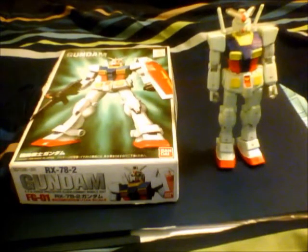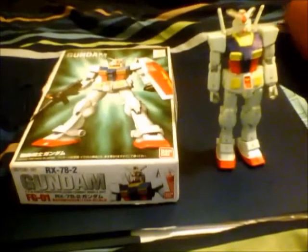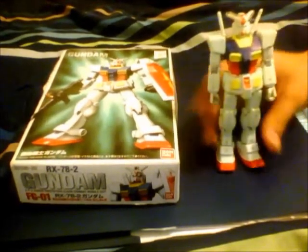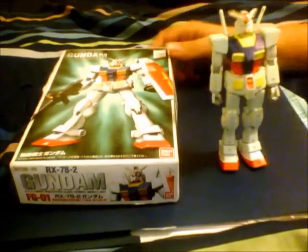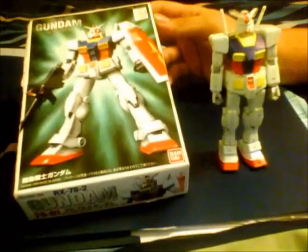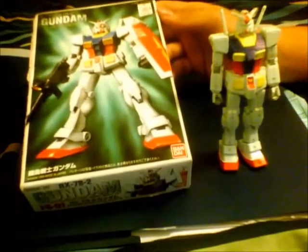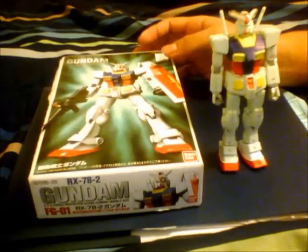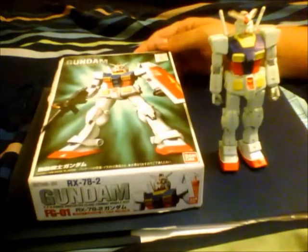Hello guys, this is NickTube2010 and today I am doing a review on the first grade RX-78-2 Gundam. First of all, there really isn't much to say. It's actually one of the very first first grade kits from 1999, which I apparently bought. I really like this box — just the design on it. It looks kind of retro, like the original Gunpla kits from 1980. Anyways, let's get started with the review.